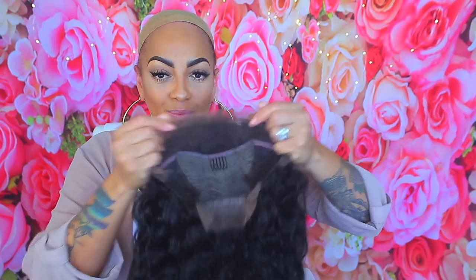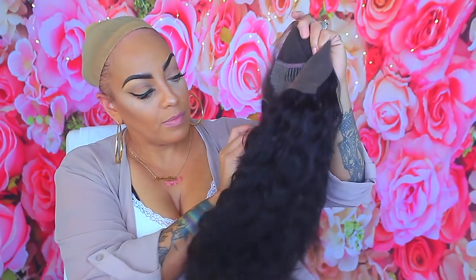I'm gonna make this as quick as possible. I got this lace frontal from a website called GearBest — they sell a little bit of everything, kind of like AliExpress. This is a 20-inch water wave lace frontal, and this is straight out the box. I didn't pluck it, I didn't bleach it, I didn't do nothing.